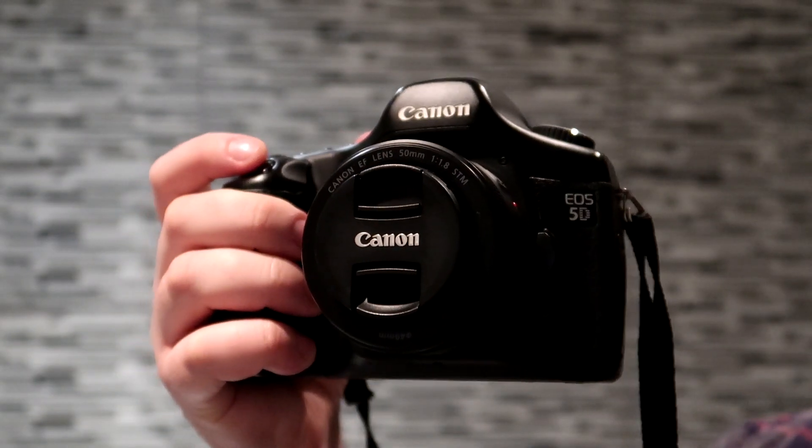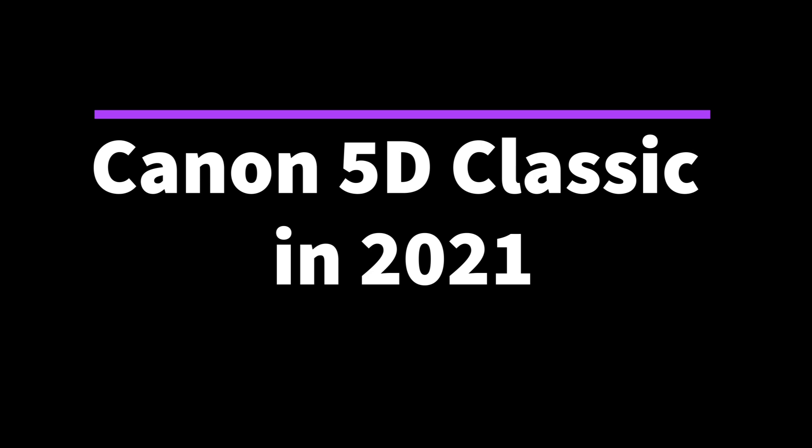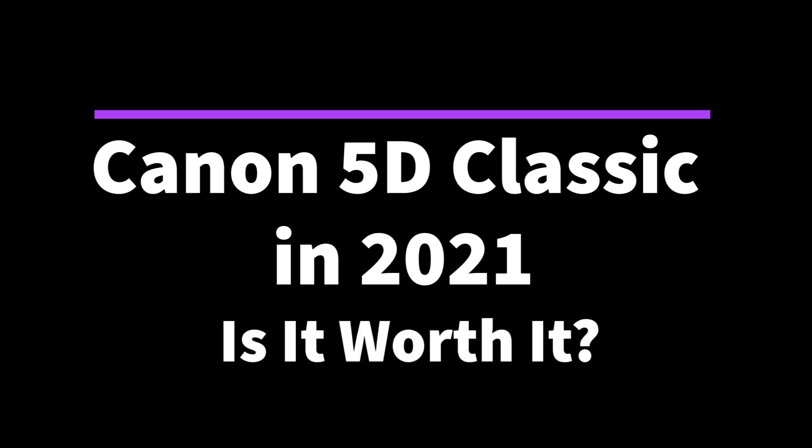Today I'm going to talk about my Canon 5D Mark 1. My Canon 5D Mark 1 is the first full-frame digital camera I bought — all my other cameras are film cameras. The reason I bought the Mark 1 is because it was the cheapest full-frame digital camera I could find anywhere. I got this for around £200 from a second-hand store.